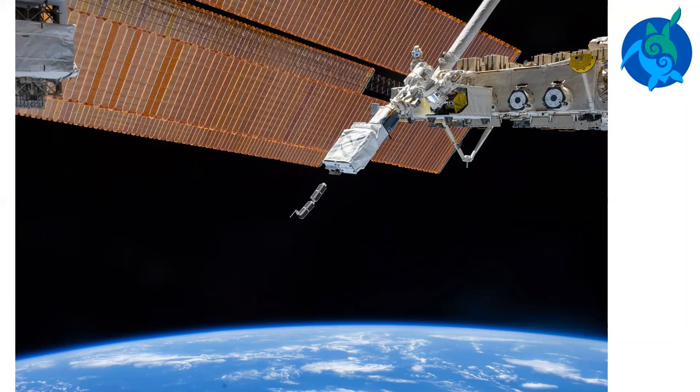Once a satellite has received data, researchers can download the information to their computers. Satellite tags are designed to last up to 18 months. However, they might come loose and fall off the turtle sooner than that. Information from satellite tags helps scientists learn where turtles migrate and how fast they can swim.